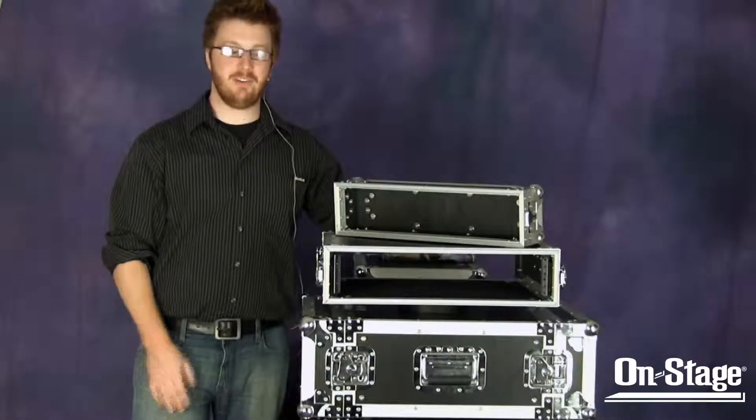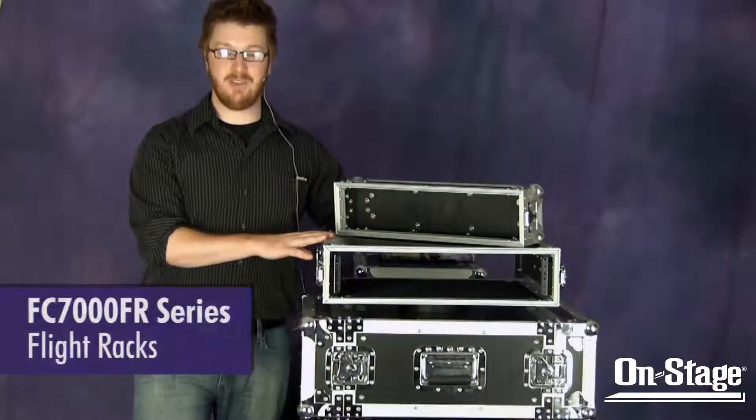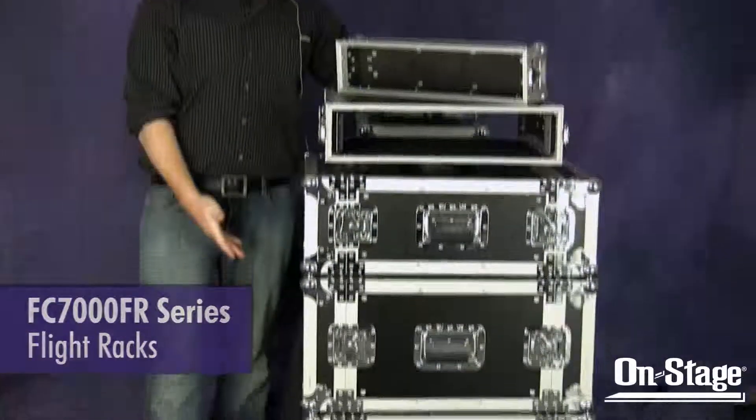Hi, I'm Jeremy with OnStage Stands, and these are our OnStage Gear Flight Cases. They're available in 2, 4, 6, and 8 space racks.